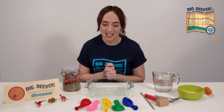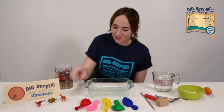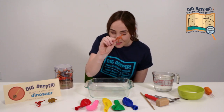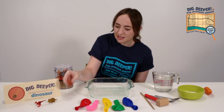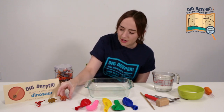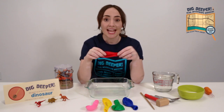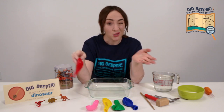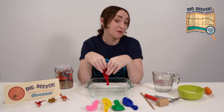So here's what you'll need. You are going to need some dinosaurs. You can find these little tiny dinosaurs sometimes at a dollar store or something like that. You'll need a couple of balloons. But if you don't have these handy, you could also just use a cereal bowl or any kind of container that'll hold water in your freezer.